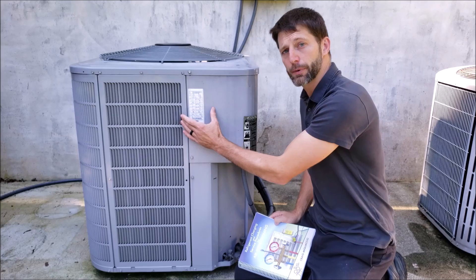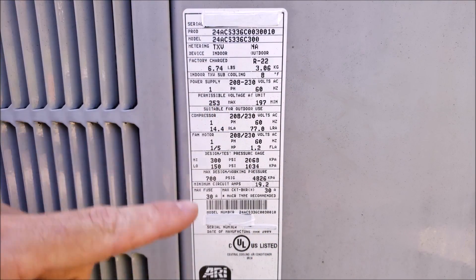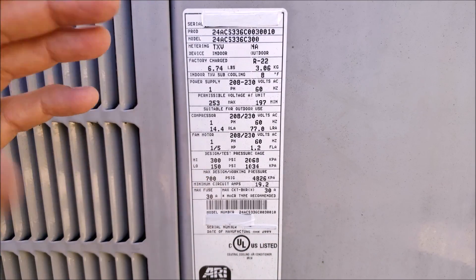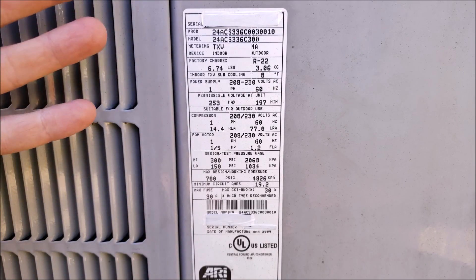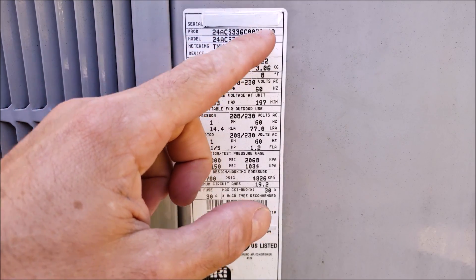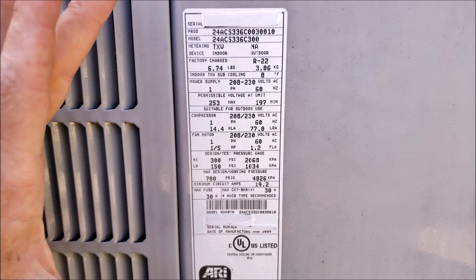I'm going to take you in for a close-up image of this rating plate. The first thing you're going to notice is that the serial number, the barcode, and this serial number are covered up. The reason for that is you don't want somebody else using your serial number to claim warranty parts, so I have them covered up. The product number right here is an extended version of the model number, and in this case this one's a Carrier unit.